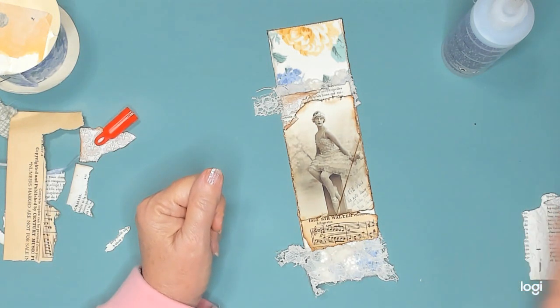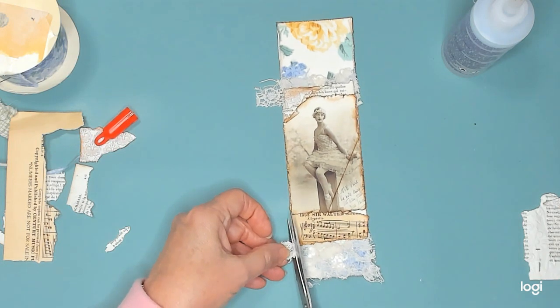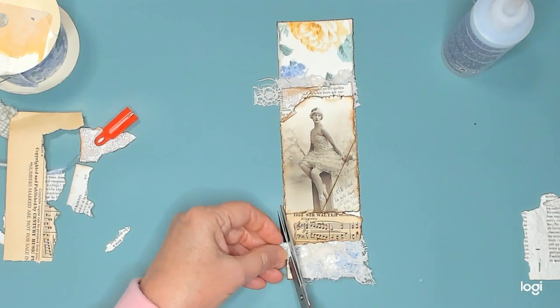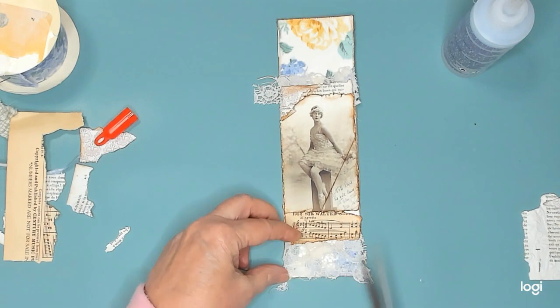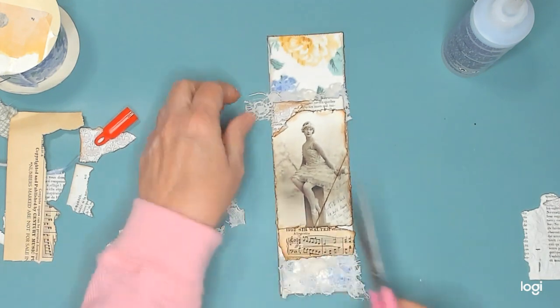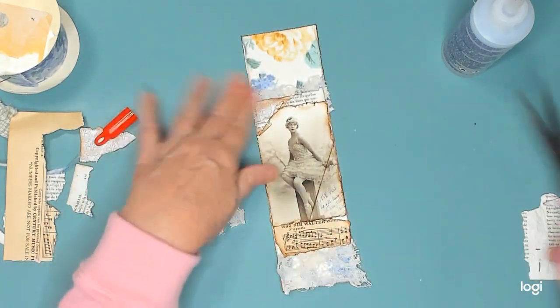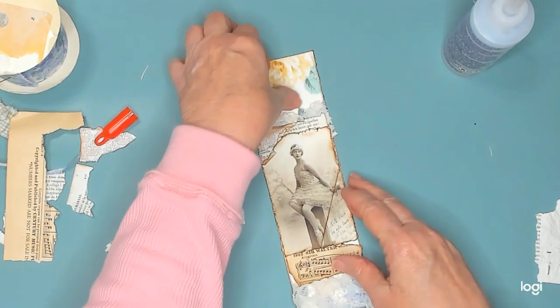I don't know if that looks good or not - it's just going to have to do. Trim it up a little. My scissors are so dull - these are not scissors for cutting fabric with. I'll get this off over here and leave the rest.